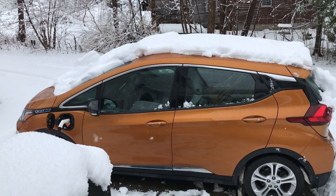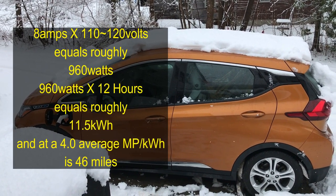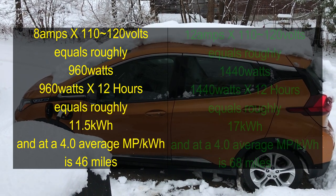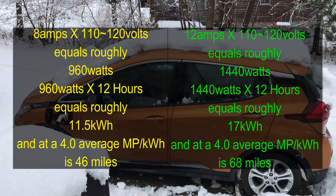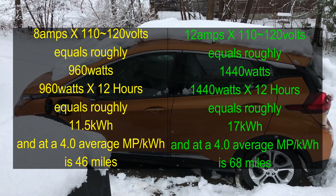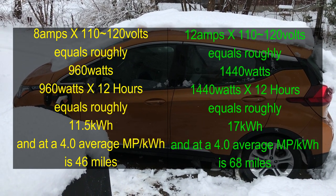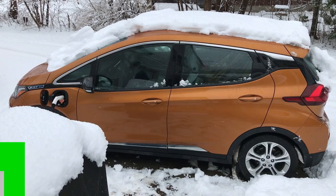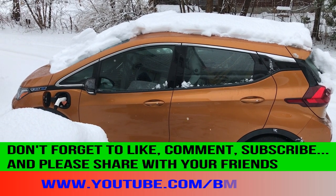So why does it matter switching between 8 amps and 12 amps? In a 12-hour window, it'll make all the difference — getting either 50 miles of range put back on the car versus roughly 75 miles of range. If you park the car at 5 o'clock at night, plug in using just 110, and leave at 5 o'clock in the morning, you'll have an additional roughly 20 to 25 more miles of range added to the vehicle. Of course, this is all based on your driving conditions.